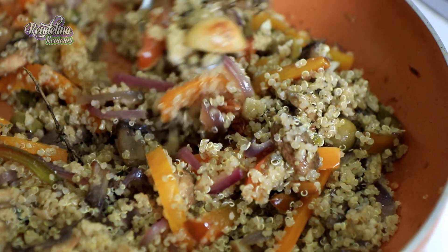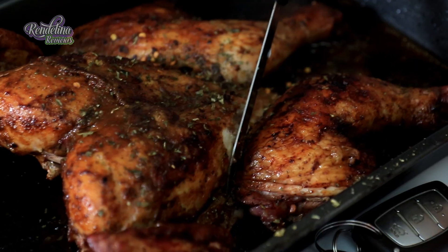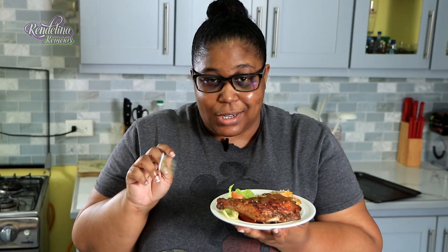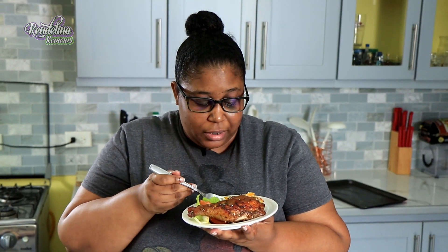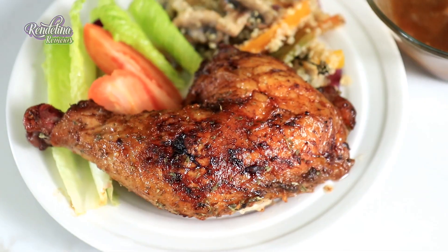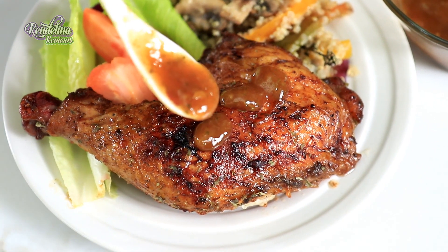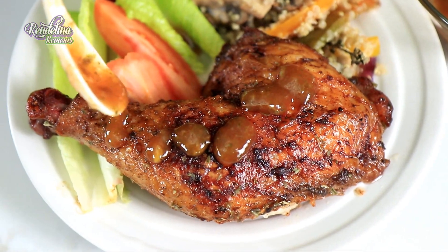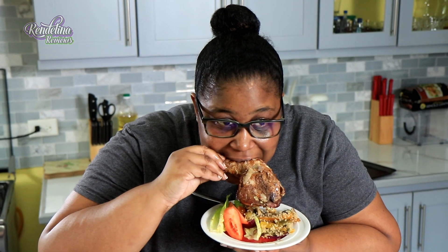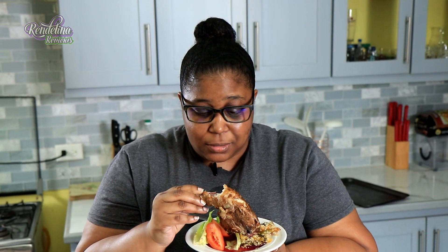I am very excited to taste this dish because the aroma in this kitchen is something else. Okay, I don't have a knife and fork so I'm just going to bite into the chicken. Very boss glaze — spicy, tender. Wow, wow, wow. That's good stuff.